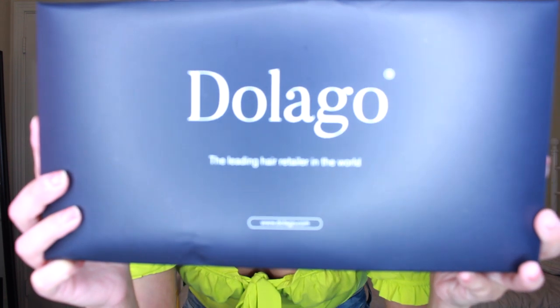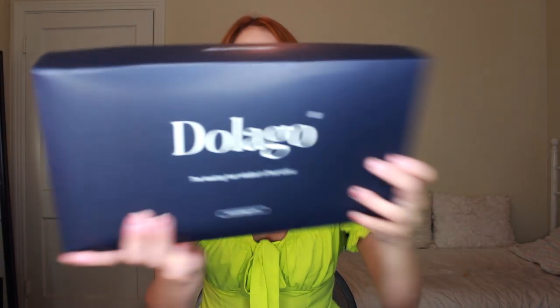This is from a company called Dolago — something like that. They claim to be the leading hair retailers in the world, which is a very big claim. It came in this box right here, and this is going to be a really cool wig review because I am actually going to be curling the wig on camera, since this is apparently 100% human hair. I want to test that theory for you guys. These wigs, depending on the density, run from a little over a hundred dollars up to around $250.